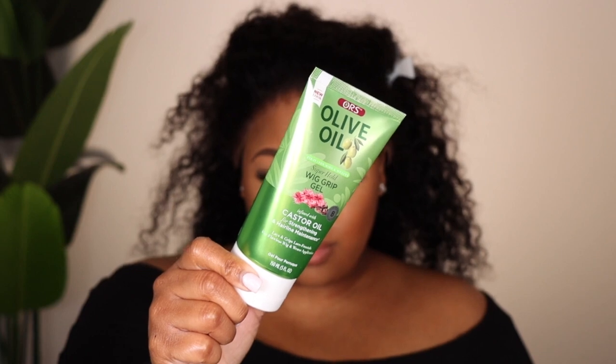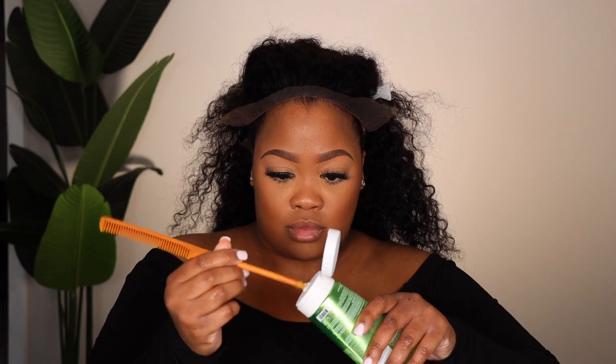To secure the wig I am using the olive oil wig grip gel — not glue. I move my lace out of the way and since I didn't have a popsicle stick, which I'd usually prefer, I'm using the back of my comb. Try to keep strokes in the same direction — when you apply the second layer, you don't want to be lifting up the gel. If the first pass goes toward the back, the second pass should also go toward the back, otherwise it's going to lift.